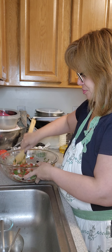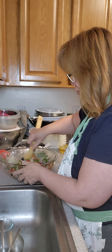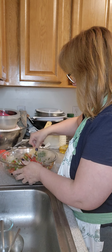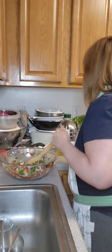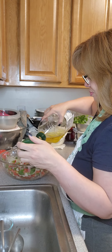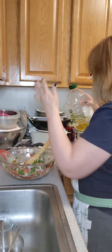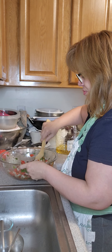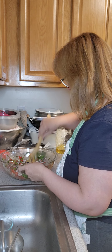I like more olives, so I'm going to add in my olives, a little more of the olive juice, and a little more of my vinegar — I would say about six tablespoons for this amount.